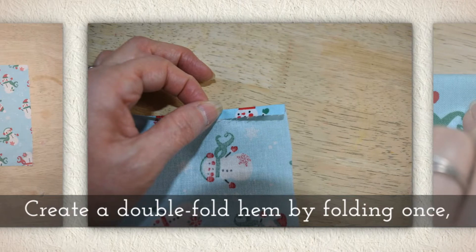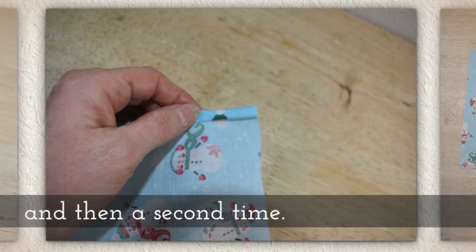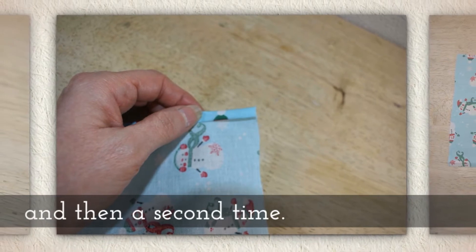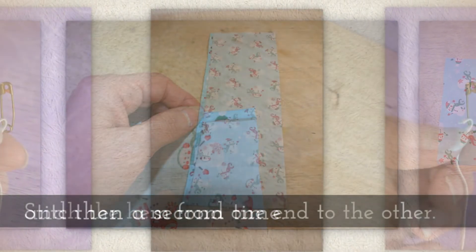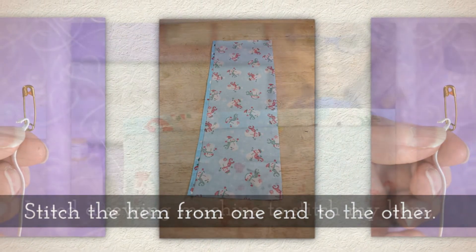Create a double fold hem by folding the edge of your fabric once and then a second time. This is the long side of the fabric. Then you're going to stitch the hem from one end to the other.